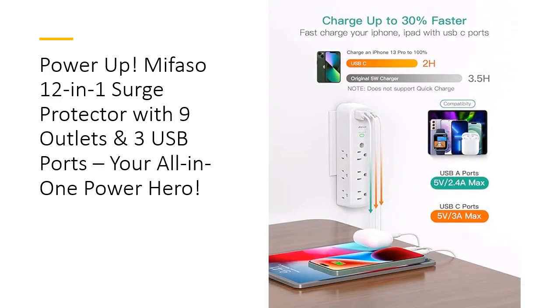Thanks to its smart USB-C charging ports, the Mifaso delivers an optimal charge, automatically adapting to the needs of each device. USB-C ports allow for up to 3A charging speed, so you can cut down on charging time and focus on what matters. Whether it's your tablet, smartphone, or other USB-powered gear, this outlet extender charges quickly and safely without hassle.